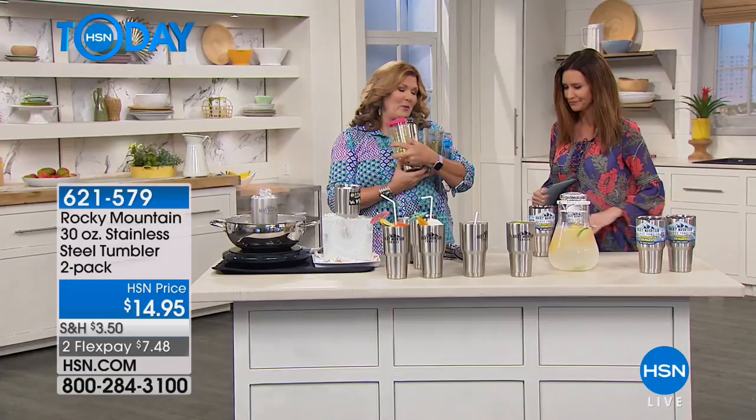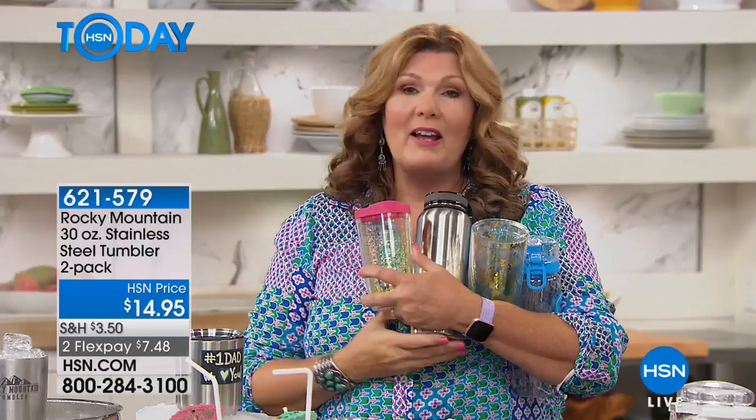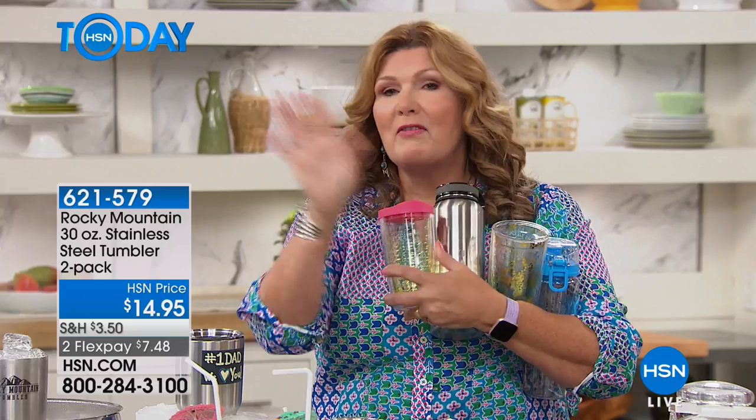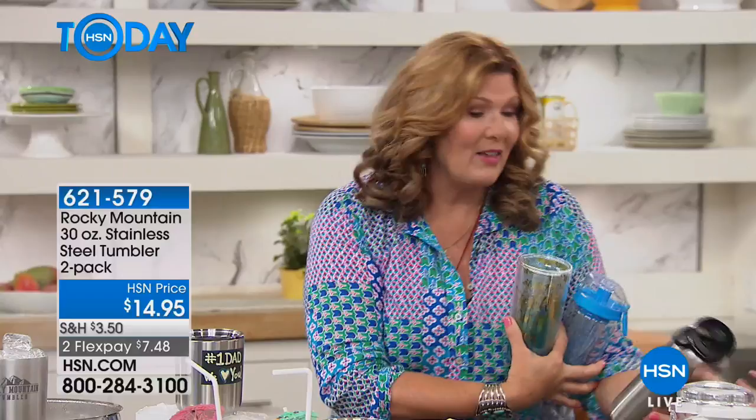These are the tumblers you have collecting dust in that cupboard over the stove — the no-man's land, the boneyard for kitchen stuff you don't use. Why don't you use them? First, they don't keep things cold or hot enough. Second, they need to be hand-washed. In my world, if it doesn't go in the dishwasher, forget about it. The Rocky Mountain Tumbler is dishwasher safe.